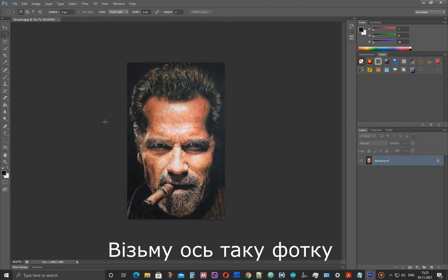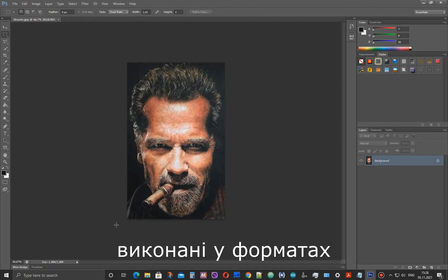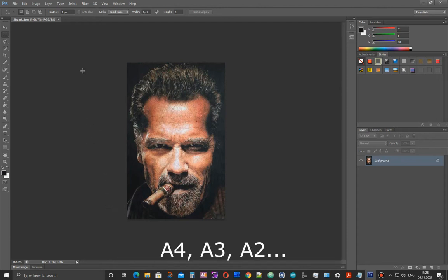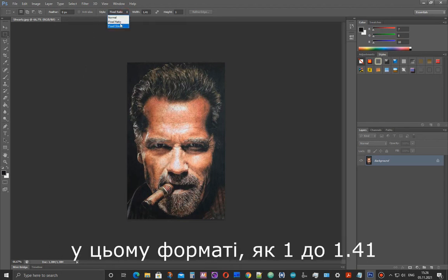I have this photo in JPEG format. Almost all my works are in standard A4, A3, A2 format. I defined the aspect ratio for this format as 1 to 1.31.